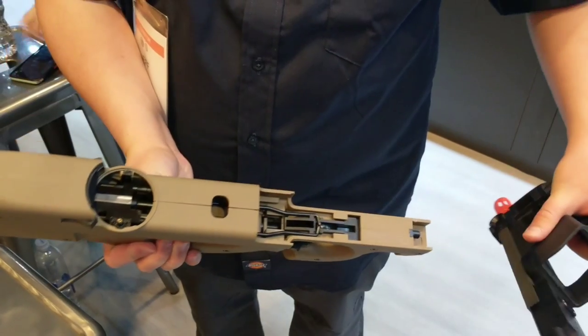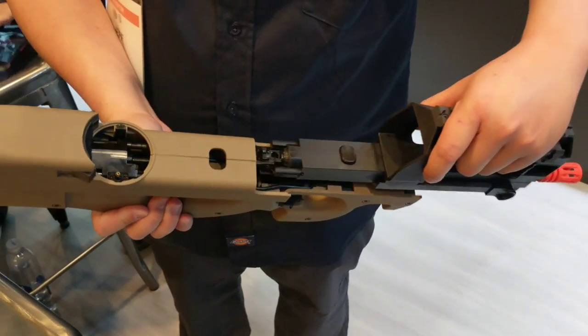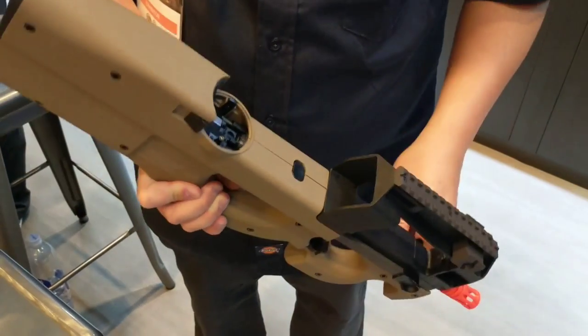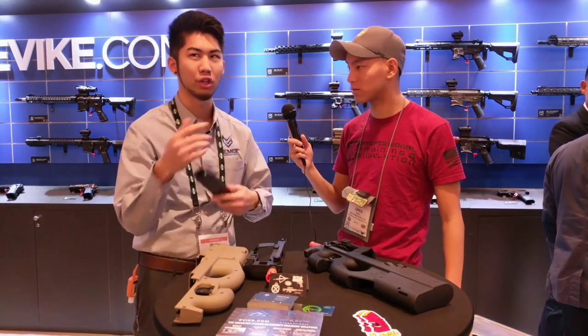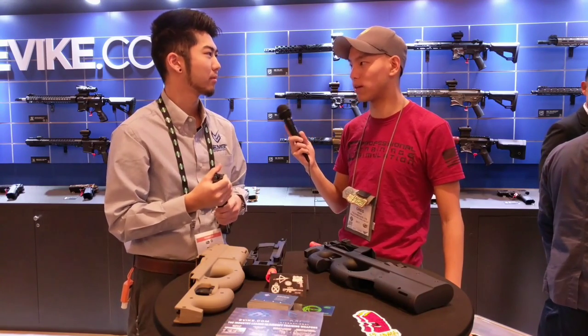The magazines are kind of unique in the fact that it is a gas-powered gun, so it's actually sending gas downwards into the mechanism of the gun itself — instead of up. Yeah, instead of up. One of the bigger challenges they had developing this particular item was figuring out that all your traditional magazines shoot the gas up. So that was one problem they had to overcome.